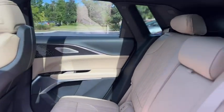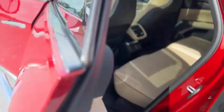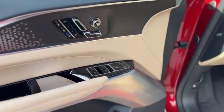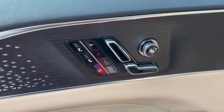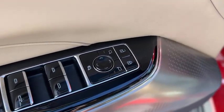Same thing carries through on this side. Up front, you have heated and cooled seats with two-person memory and full power. Same with the windows and mirrors — full power. They also power fold.